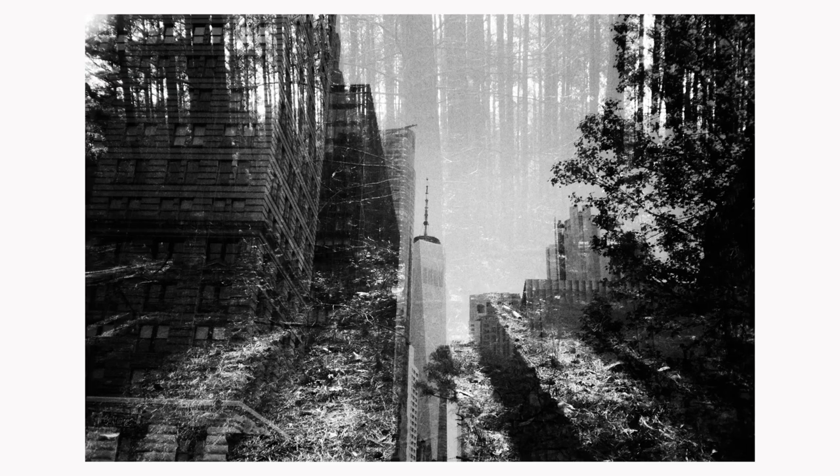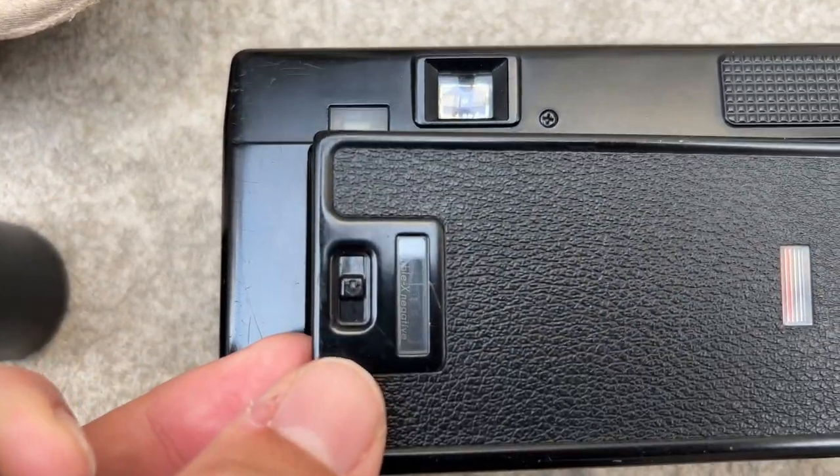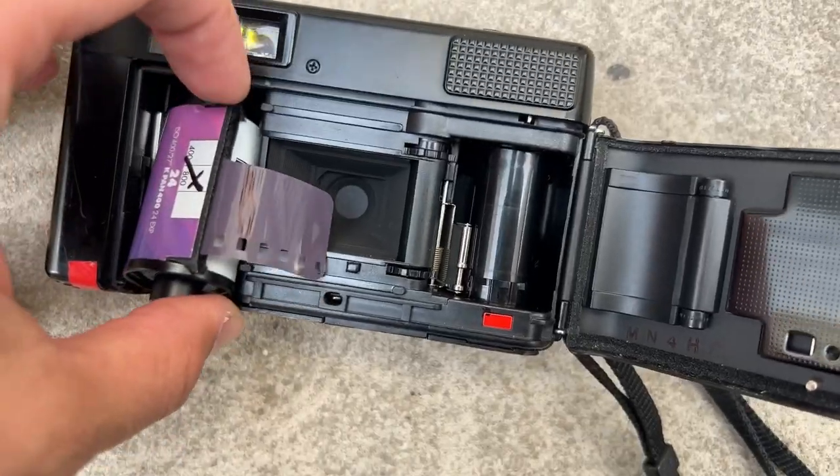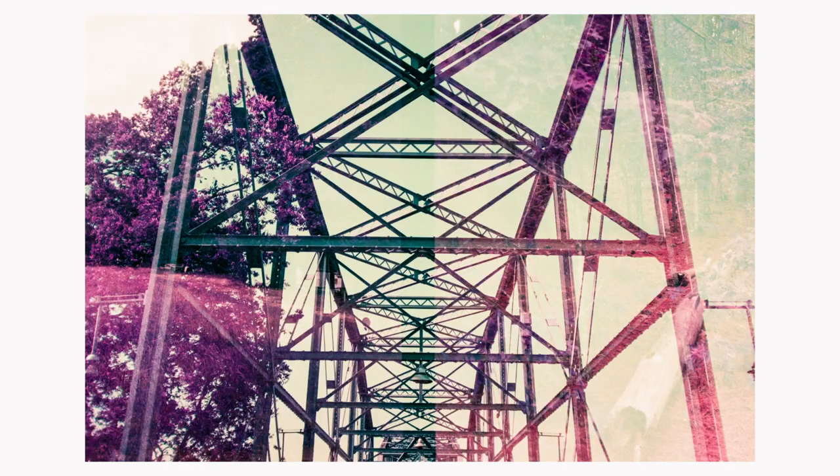Point-and-shoot film cameras don't typically have a double exposure feature. I have shot double exposures with point-and-shoot cameras, but I've had to do it in weird ways, like shooting a roll of film twice — basically shooting the roll, winding it, then unwinding it, and shooting over it again back in the camera. I've had some pretty cool results with it and really enjoyed that.